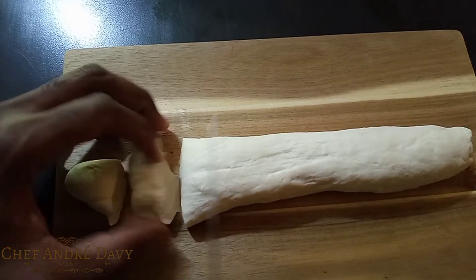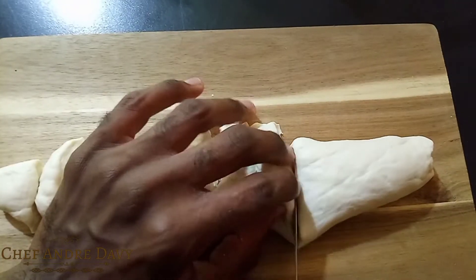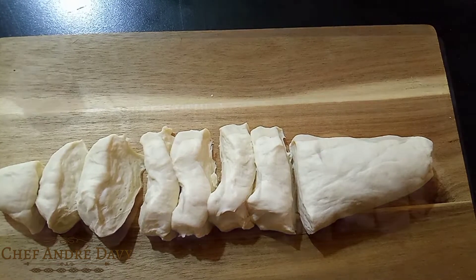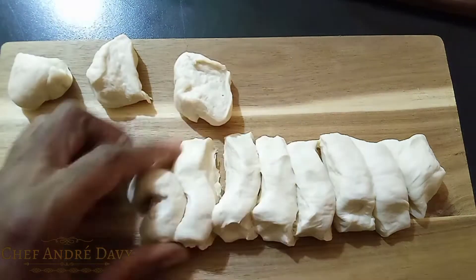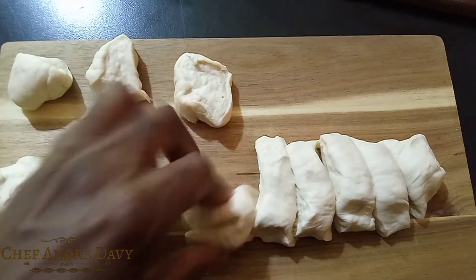I'm just gonna go ahead and use a knife to cut my dough. You don't have to do it this way — you can just use your hands and pinch off the portion you want. This is the stage where you decide how big you want your fried dumplings to be, but for me I like them to be small and neat.